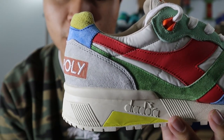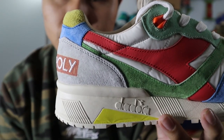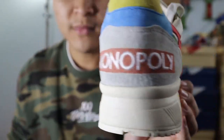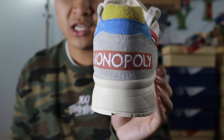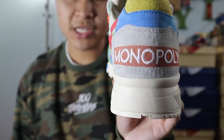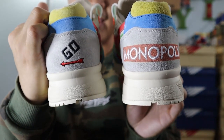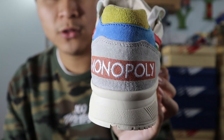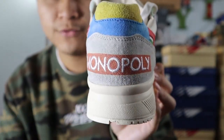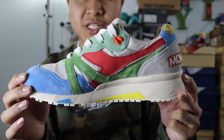Moving towards the ankle area, you get a continuation of that cream nylon, a continuation of that red leather, more panels of that green suede, and at the heel of the shoe, you get a big panel of gray suede. At the very back, you get the Monopoly logo in a brick color, embroidered in white — that is the right shoe. On the left shoe, you have the iconic Monopoly Go symbol embroidered in black and red. At the top of the heel area, you get a small panel of yellow suede that's a little more on the hairy side, as well as a small panel of smooth blue suede. The medial side of the shoe is the same as the lateral side in terms of colors and materials.